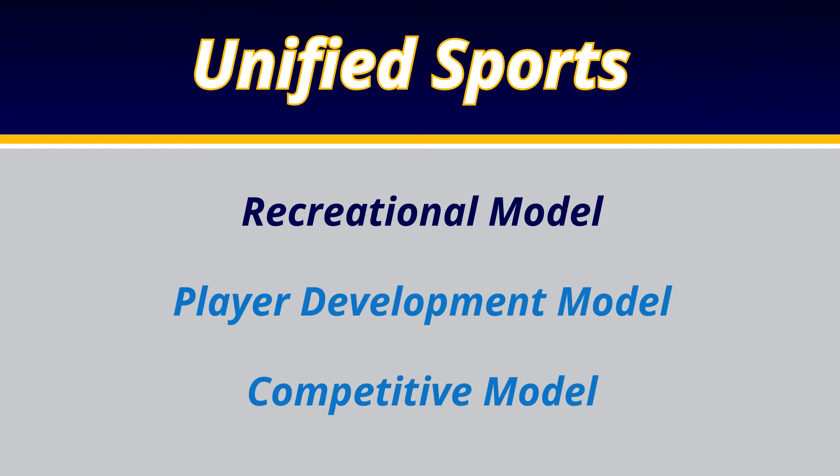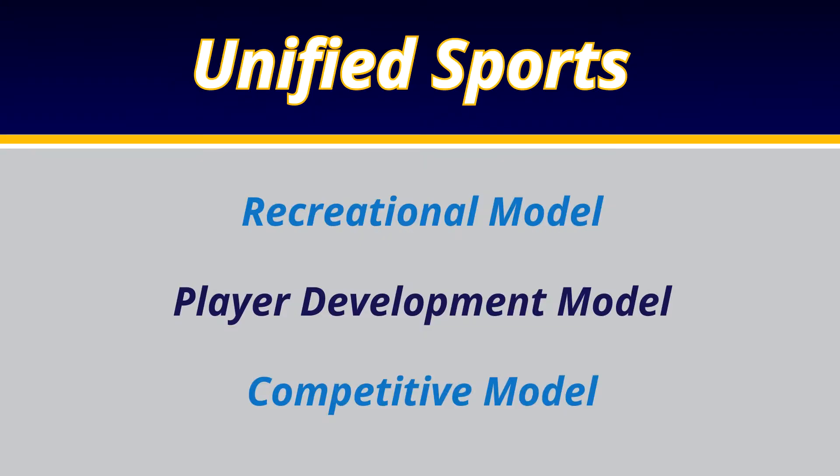There are three models to unified sports: the recreational model, the player development model, and the competitive model. The recreational model is an entry-level program that can take place during the school day — practices that expose both general education and disabled students to competing on teams together in sports that may not be sanctioned by the CIF, such as kickball. The player development model puts mainstream and disabled students together on teams for competitive practices, where they learn to improve and compete against other schools, with mainstream students serving as mentors.